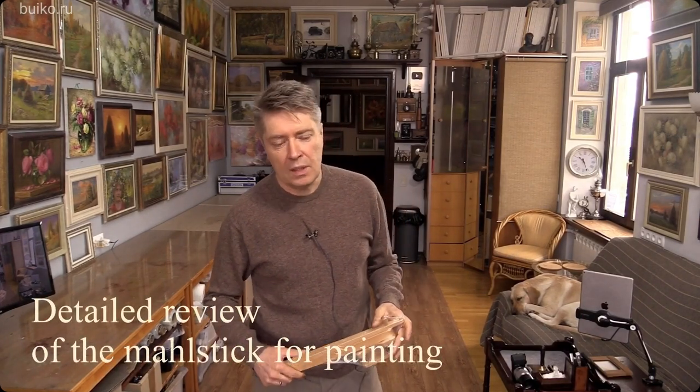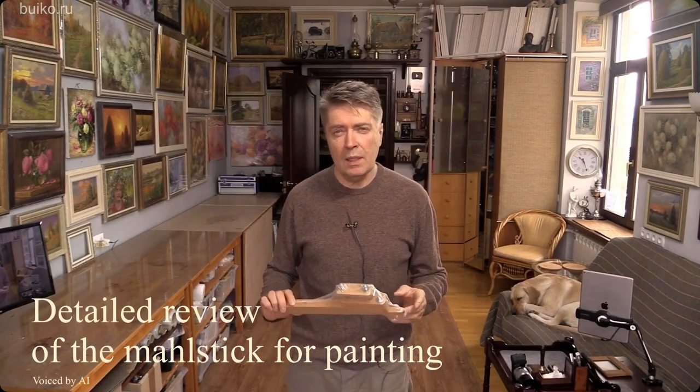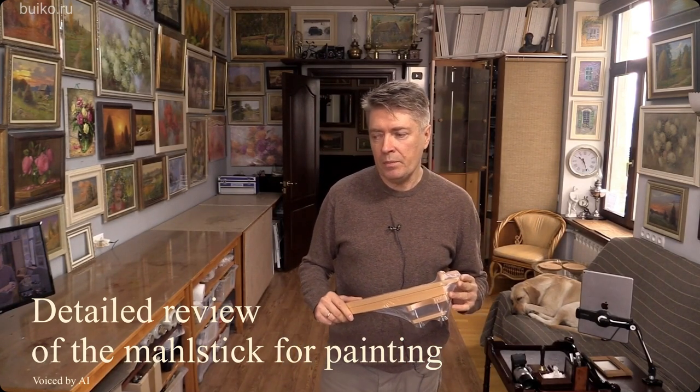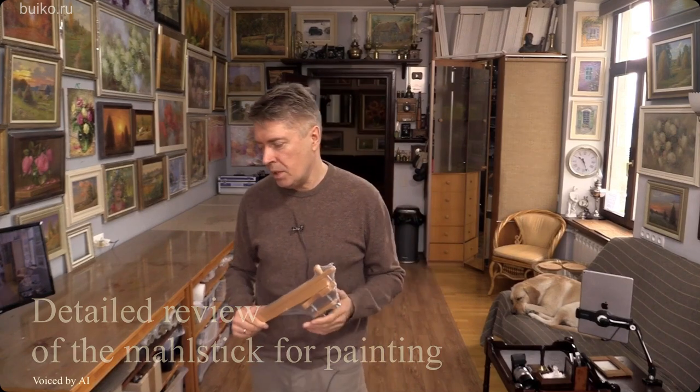Good afternoon, friends. In this video I will make a detailed review of my mall stick. Many people asked to make a detailed video describing the nuances of how to use it. That's what I'm going to do now.